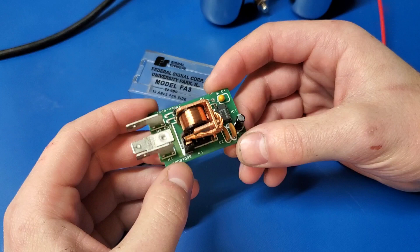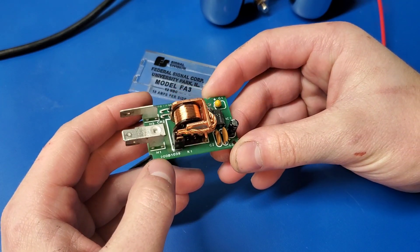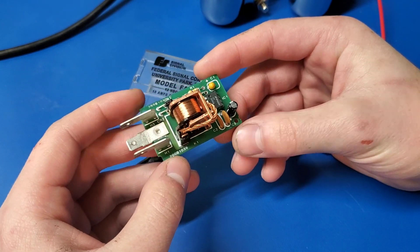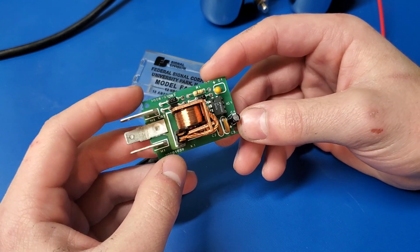That was just a quick teardown of a Federal FA-3 flasher unit, and like I said before, I believe this was used in a police car. If you found this video enjoyable, please like and subscribe — it means a lot. And as always, thank you very much for watching.